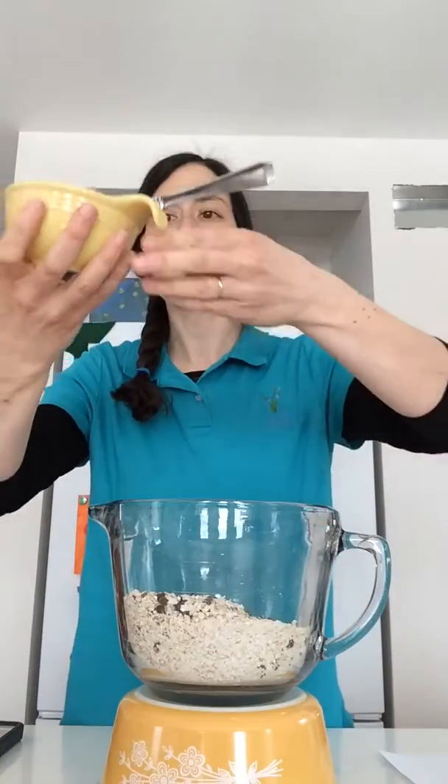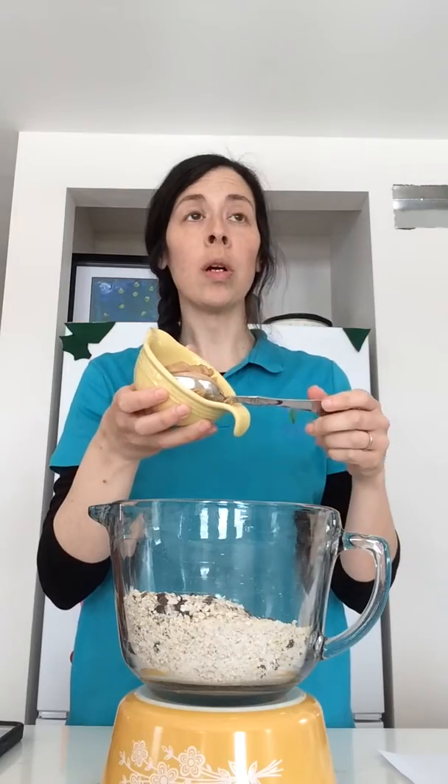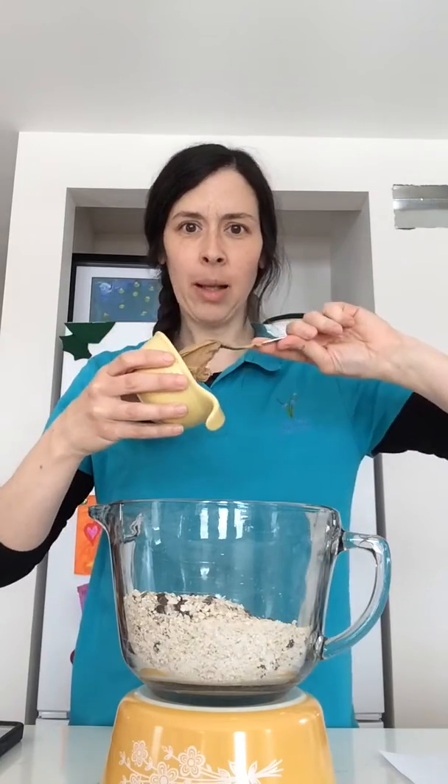Next things start to get a little messy. We're going to add a half a cup of wow butter, nut butter, or peanut butter — something sticky that'll help to hold everything together.